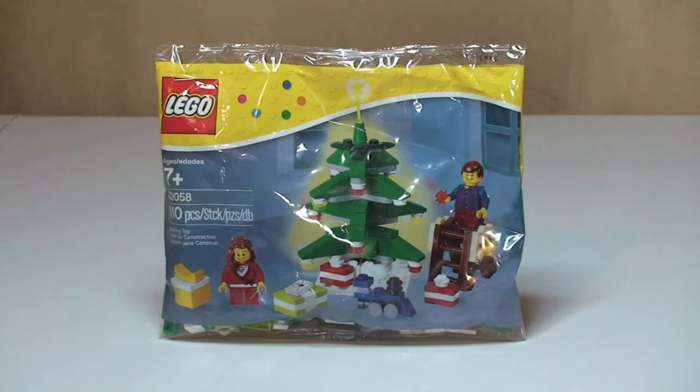Hello YouTube, Adult Fan of LEGO UK here, welcome to another video. This is going to be an unbag, build and review of this little poly bag — another Christmas themed poly bag. This is set 40058, and it comes with 110 pieces, quite a lot for a poly bag. It's ages seven plus and it currently retails in the UK for six pounds ninety-nine pence from the LEGO store or the LEGO store online.